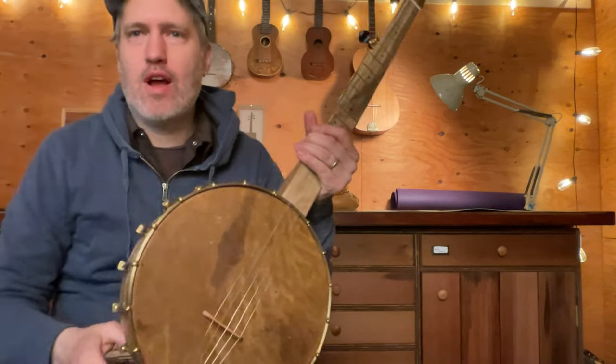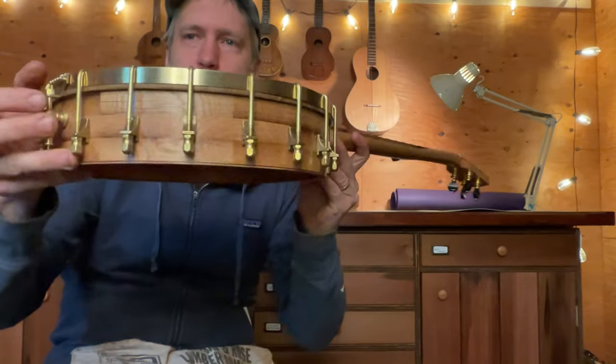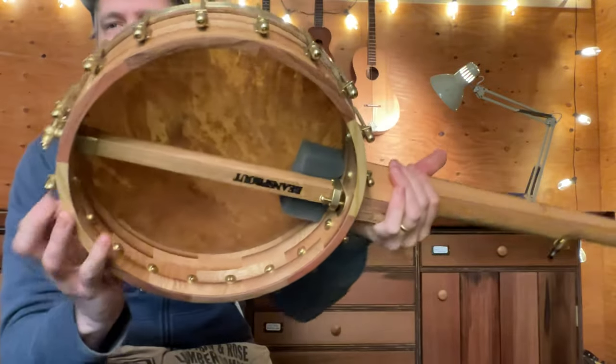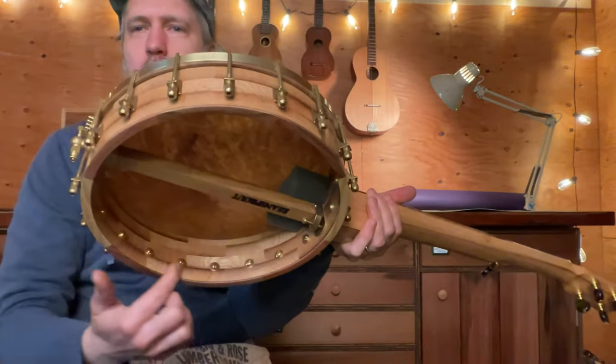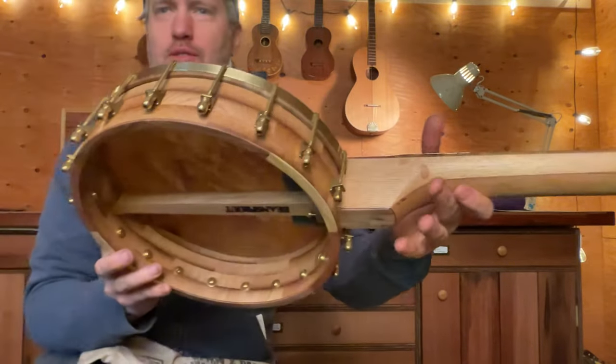It took me about a year to dry them out and mill it up, but it's really great beautiful old oak and it sounds awesome in a banjo. These dark lines that end up in there — that's some of the parts of the oak that are still stained from its life as a wine barrel, so it's cool to see those streaks in the rim.